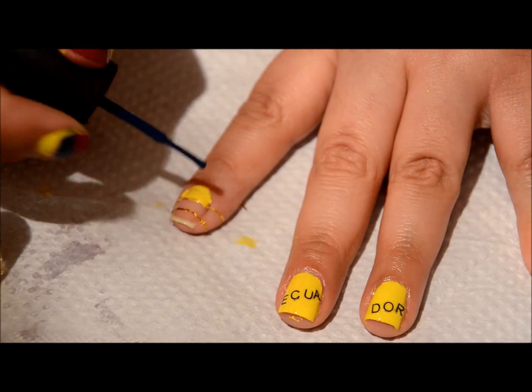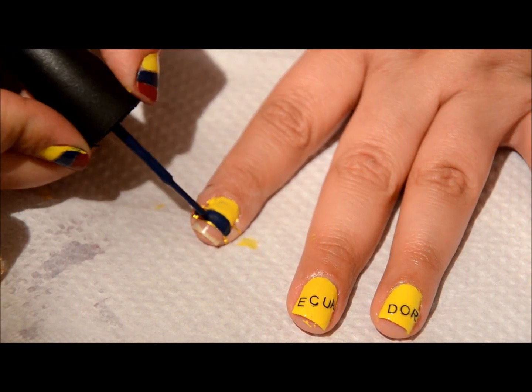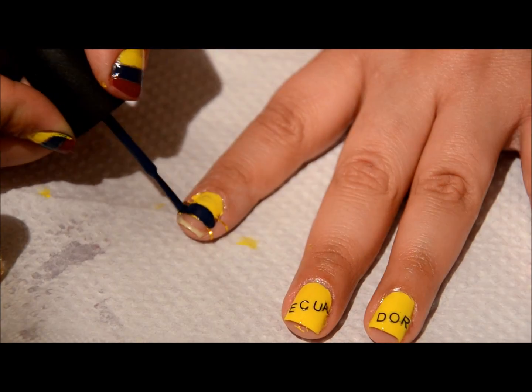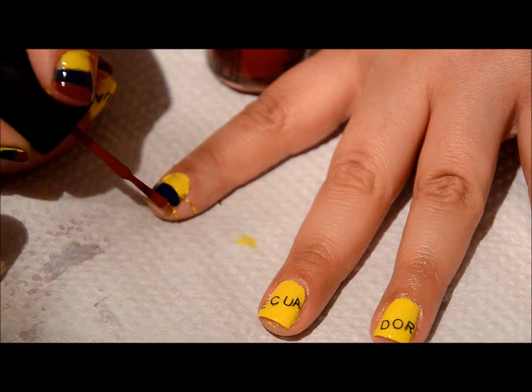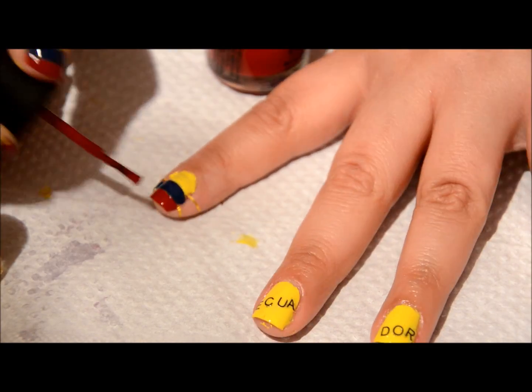For my blue color I'm going to go in with my China Glaze First Mate, and for my red color I'm going to go in with my China Glaze City Siren.